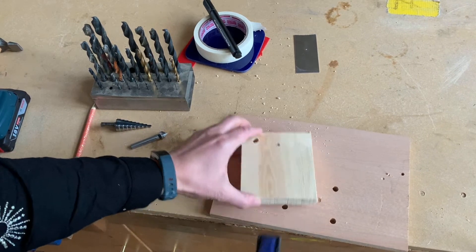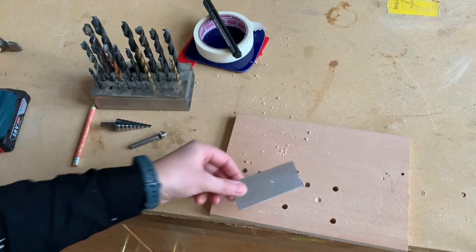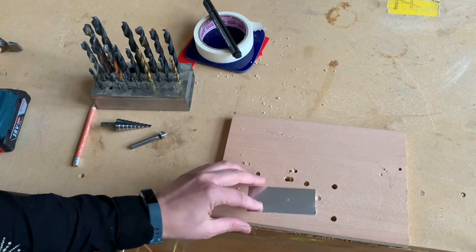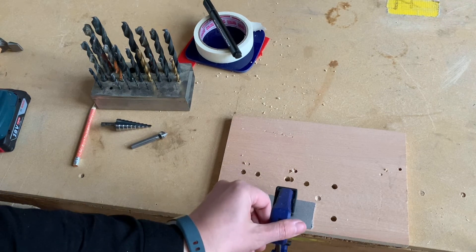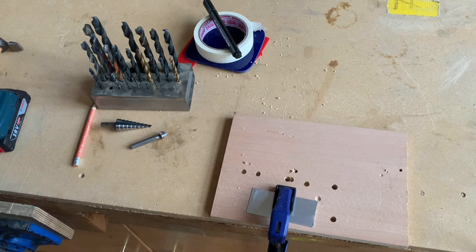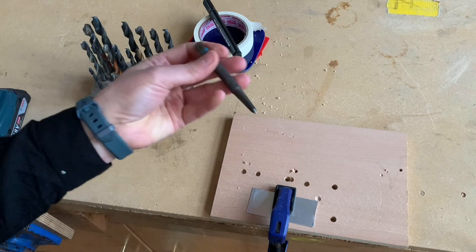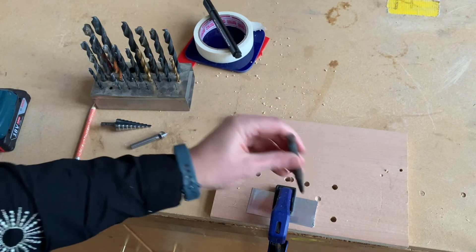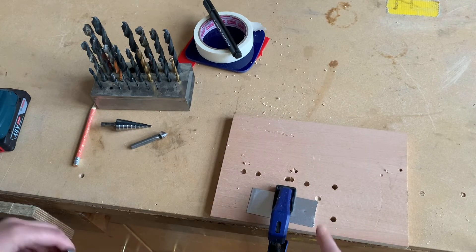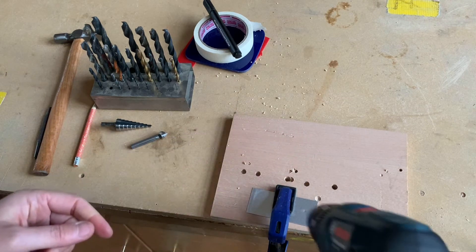Next I'm going to drill a piece of metal — this is a piece of aluminium. The techniques are the same regardless of thickness. Clamp it down with scrap wood underneath. Metal is quite shiny and slippery, so we definitely need to use the center punch and hammer to make a little dent in the surface to help locate the drill bit so it won't skid around.